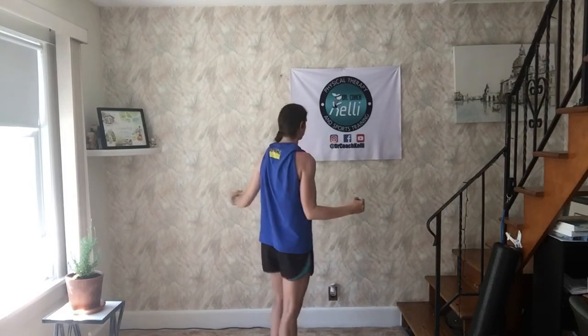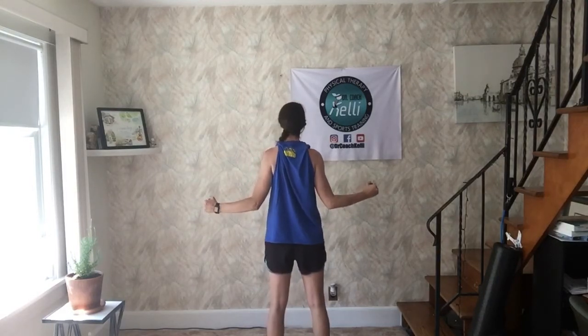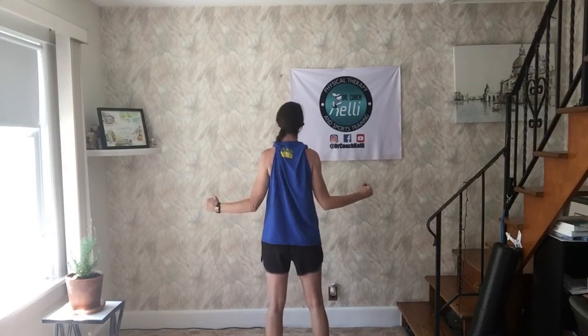You're going to feel it working in the back of your shoulder — in the back. It looks like this. Start with 12 to 15 of these. Really, really simple.